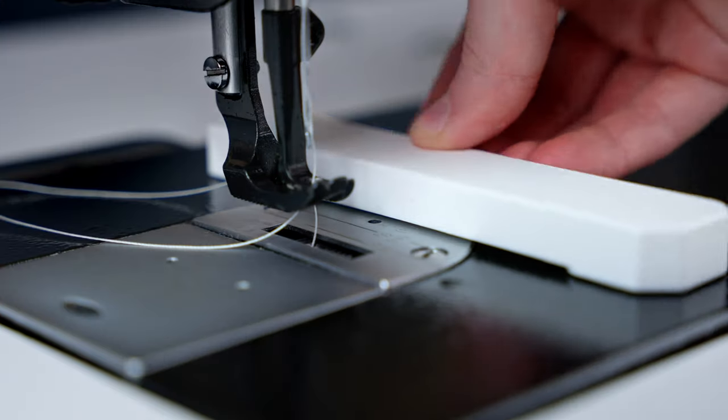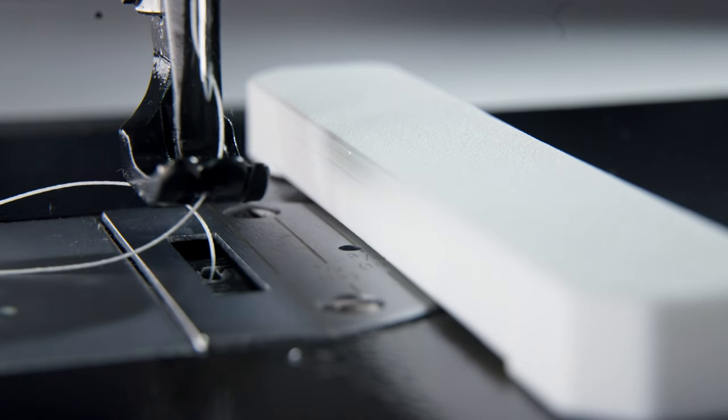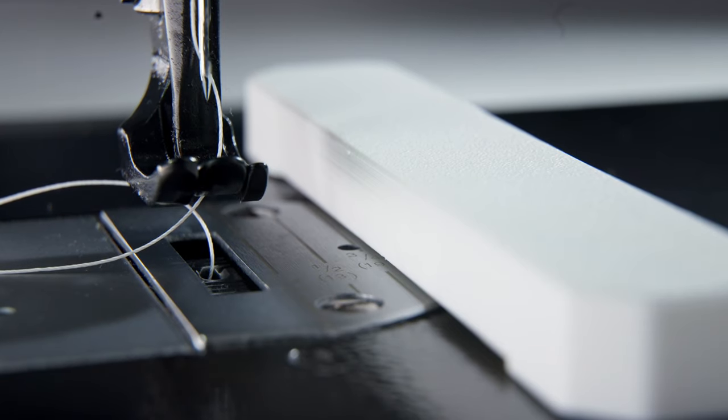There's also an indent on the bottom of the working surface to allow it to be used on machines with a raised needle plate, like the Ultrafeed and Fabricator.